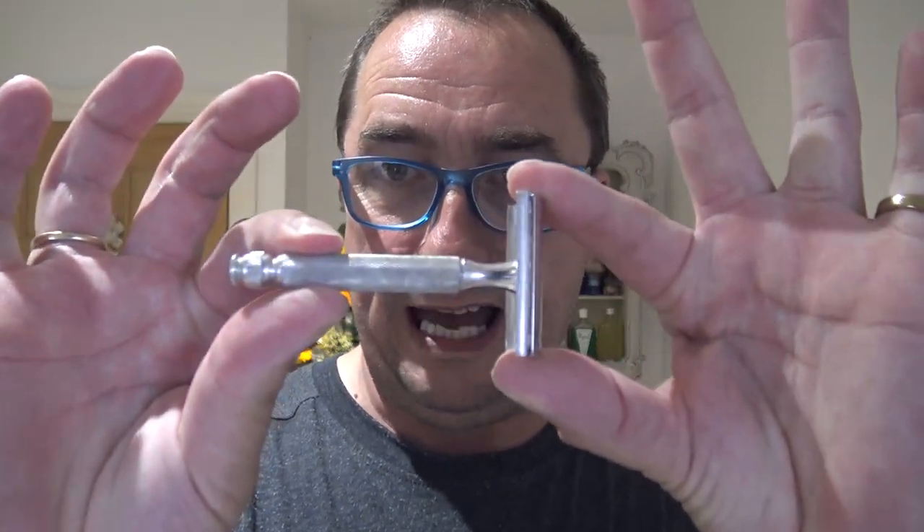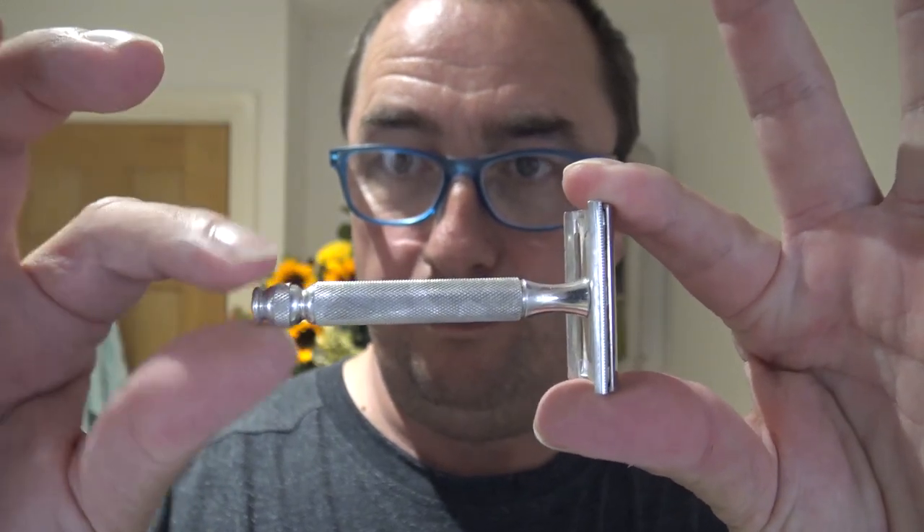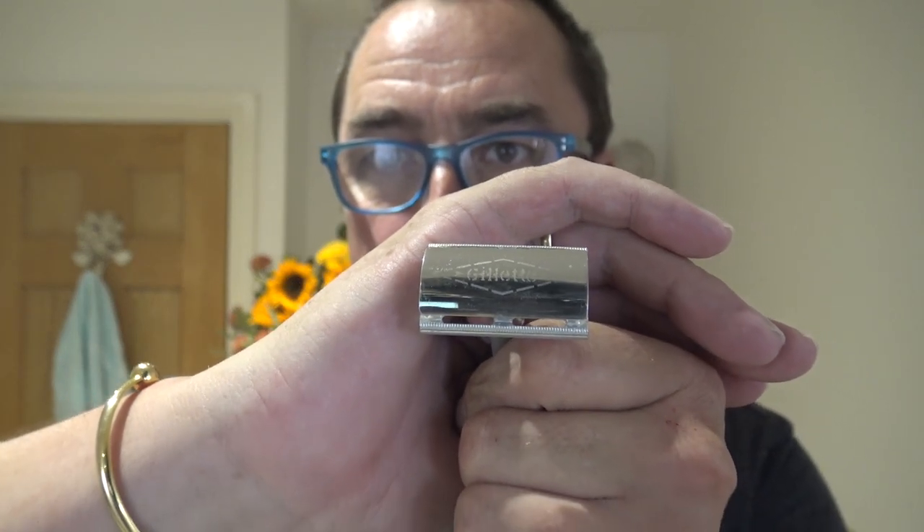Along to go with that is the Gillette Ball End Tech razor, named from the ball ender. Three piece, non-adjustable. It has a logo there — you can see Gillette.